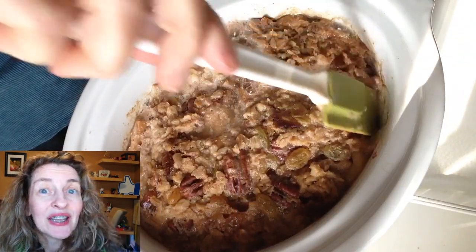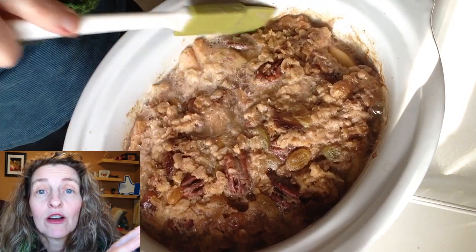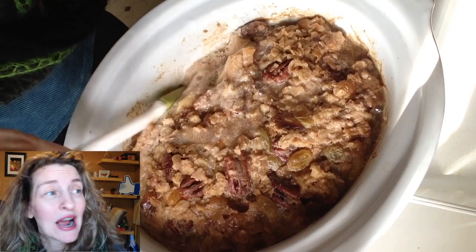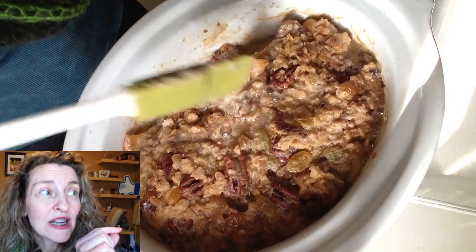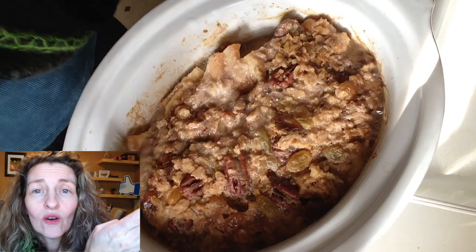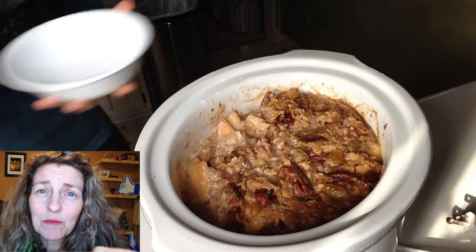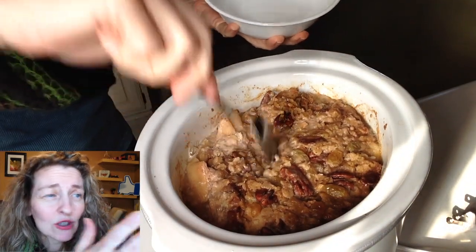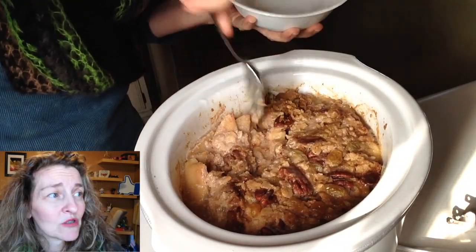Then I put the lid on, set it to high, and let this cook in the slow cooker for four hours — exactly four hours. And look, I really didn't have much sticking. Strangely, the oatmeal only stuck in one little place in the pot, and the whole rest of the pot didn't stick at all. It was totally smooth; I could just run my spatula around the bowl and everything was fine.